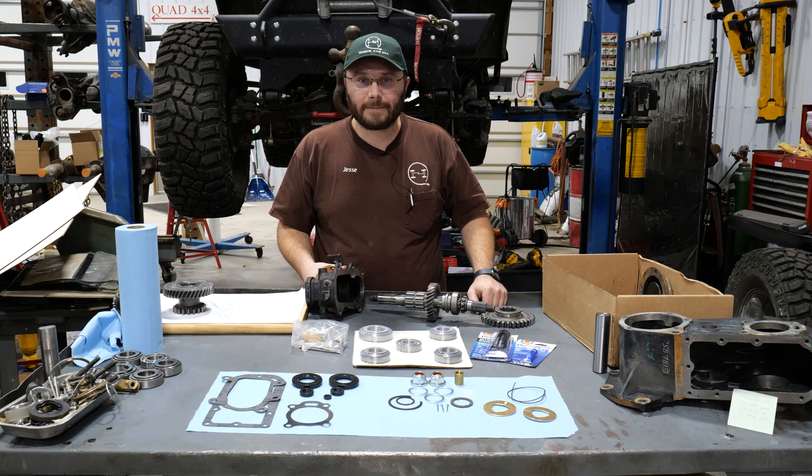When checking for wear as you rebuild your transfer case, you want to make sure that the surface any gears rotate on isn't scored, burned, or grooved. You want to do the same for your counter shaft pin. As long as you keep oil in them and you don't have some kind of catastrophic failure, your pin should look good. Every bearing in this, with the exception of the roller bearings in the counter shaft, is a press fit.